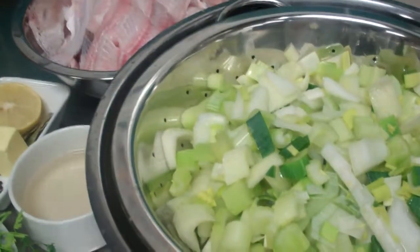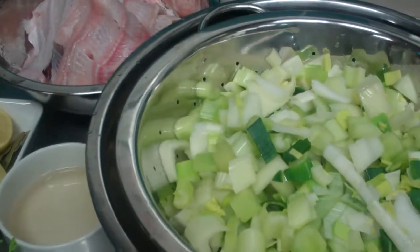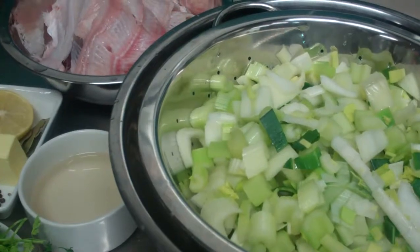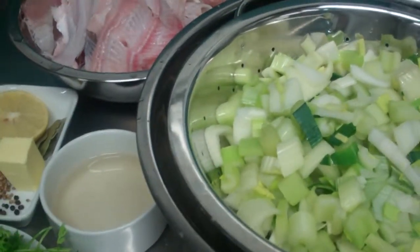A basic recipe would be 50 grams of margarine or butter, 200 grams of onion, about 2 kilos of white fish bones, half a lemon, 6 peppercorns, 1 bay leaf, some parsley stalks, and approximately 5 litres of water.